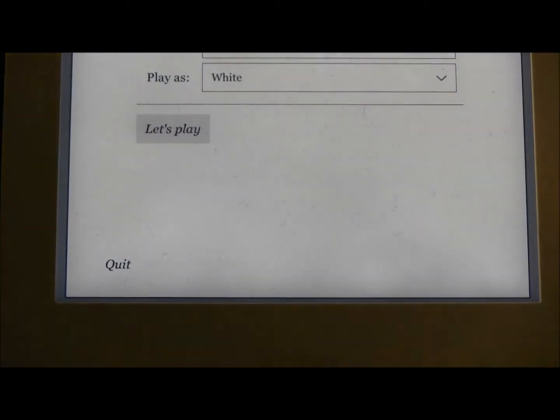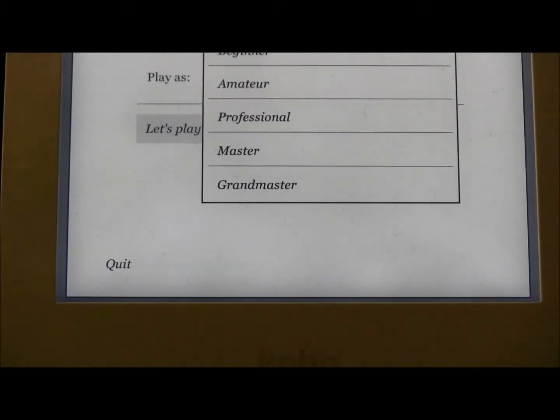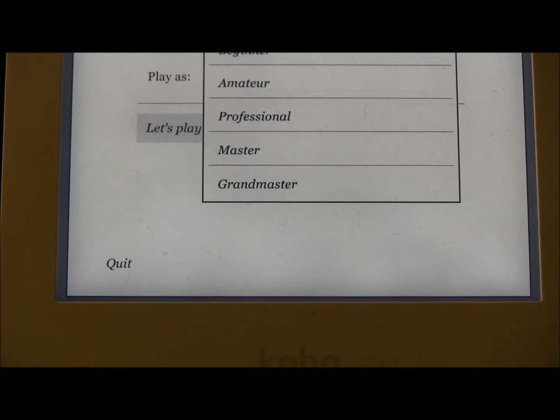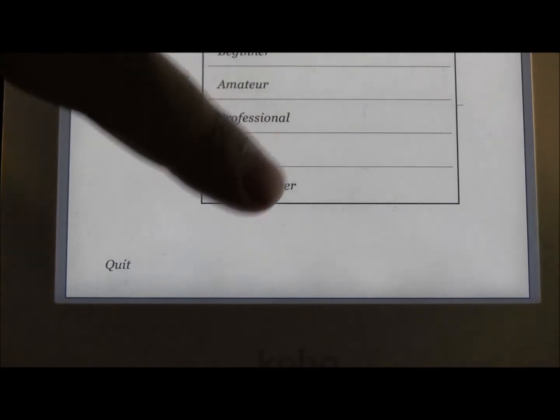Once you get there, you can actually choose different levels. Now the beginner and even the professional I personally can beat. But when you go to Grandmaster, you actually feel that you're playing a smart computer. Maybe it's not something that's going to beat the current champion, ranked number one, Magnus Carlsen. But it can push you and maybe just entertain you if you're a pro. So let's just choose that.